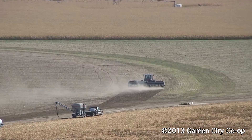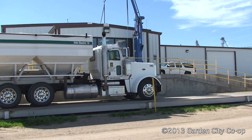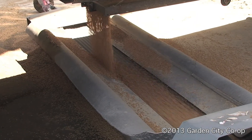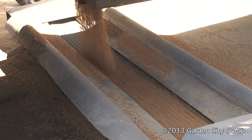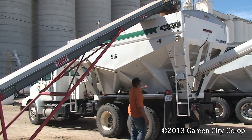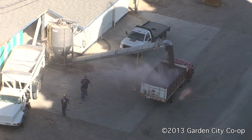Whether it be a liquid phosphorus applied through a wheat drill, dry applied pre-plant with our dry rig, or probably the most popular method of either applying dry with an air seeder or blending phosphorus directly with the wheat seed. Visit with the sales staff at the Garden City Co-op to see what fertilizer and application method fits on your farm.